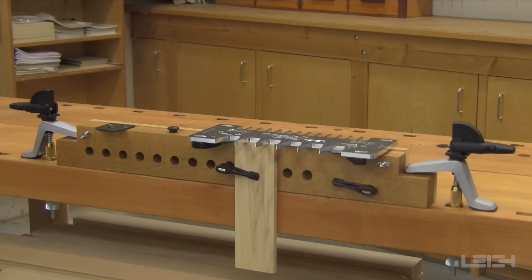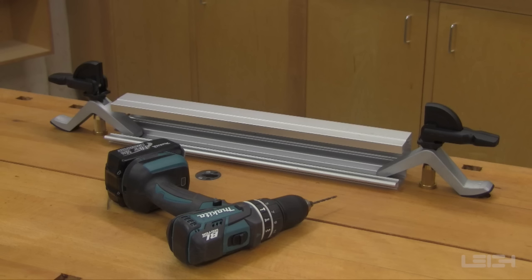Use them to secure jigs, fixtures, and workpieces to bench tops and work surfaces.